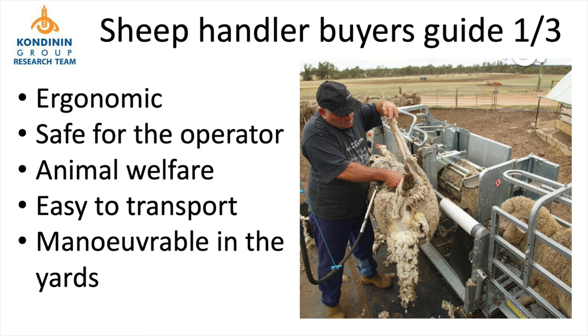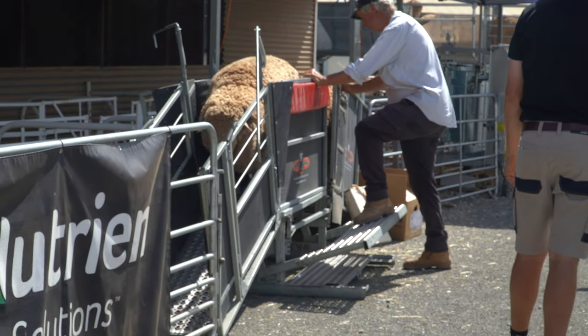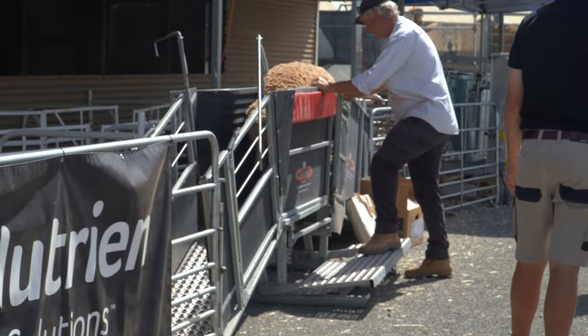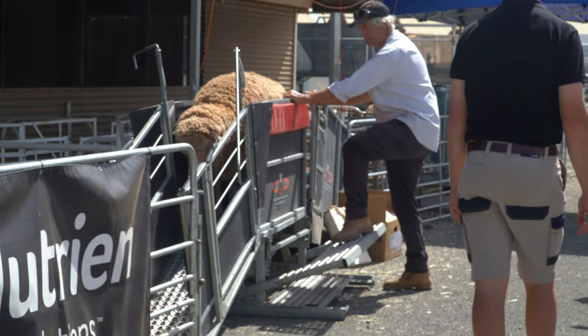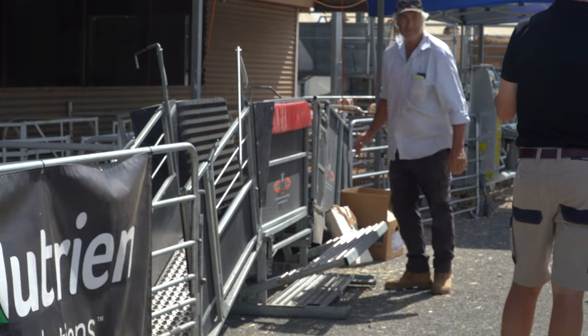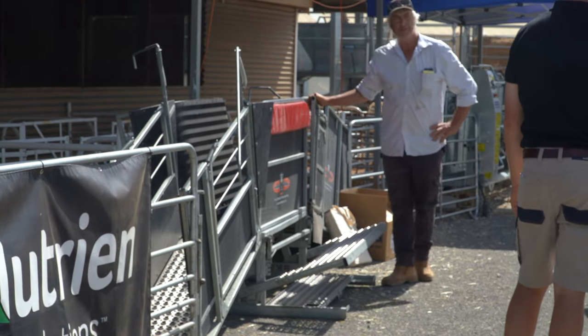As well as being safe for the operator, it's also got to be safe for the sheep. Sheep welfare needs to be taken into account, making sure that during the operation we're not damaging the sheep in any way. Sheep handlers should be nice and quiet when operating — we don't want excessive noise that can disturb animals and stir them up. We want to keep them calm and in a low stress environment, so quiet operation is absolutely essential.